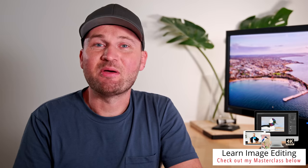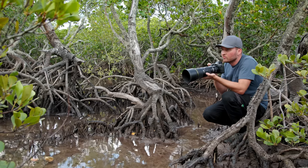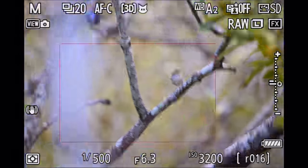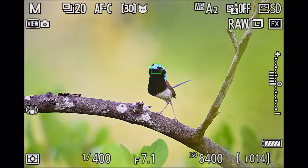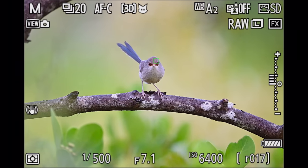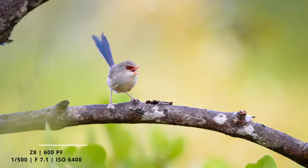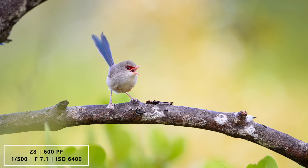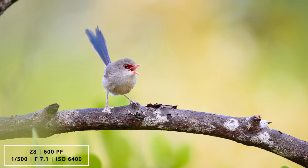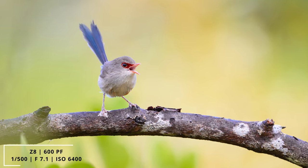We all want those amazing days in the field where everything just seems to come together, and yesterday I had one of those days. I went out in the early morning to another patch of mangroves near my house and didn't have to wait long before I found a pair of variegated fairy wrens. These birds hop around very fast through the branches, so it's always a challenge to get a nice clean shot of them. I was happy to get a few shots, especially this one of the female landing on a nice open branch with a nice background and giving me a bit of attitude with her open beak.